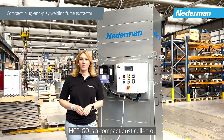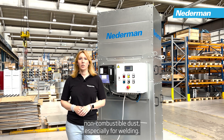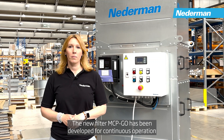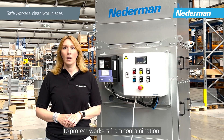MCP Go is a compact dust collector for a wide variety of applications that produce low to medium amounts of non-combustible dust, especially for welding. The new filter MCP Go was developed for continuous operation during dust collection and filtration in industrial processes to protect workers from contamination.